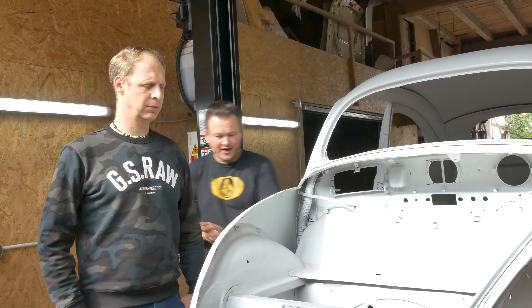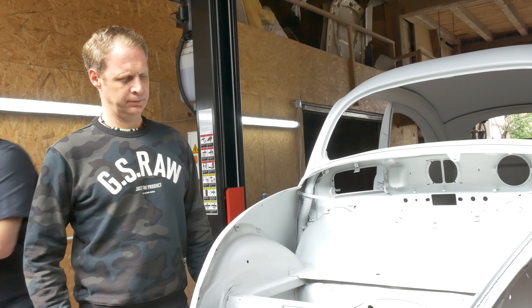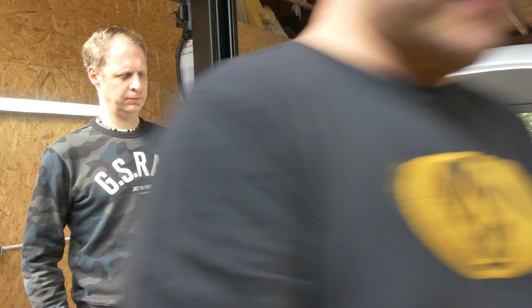Dann würde ich sagen, ich nehme mal die Kamera und wir gehen einfach mal ums Auto rum. Was hier schon bekannt war, war der Unfallschaden, den man hier vorne sieht. Interessant ist, dass die auch alle möglichen Ecken zugespachtelt haben, wo man eigentlich davon ausgehen würde, dass da nicht unbedingt gespachtelt wird. Dass das hier vorne so extrem wellerig ist, das war uns nicht bewusst. Wir müssen schauen, was wir hier an passenden Flächen für das Baujahr bekommen.